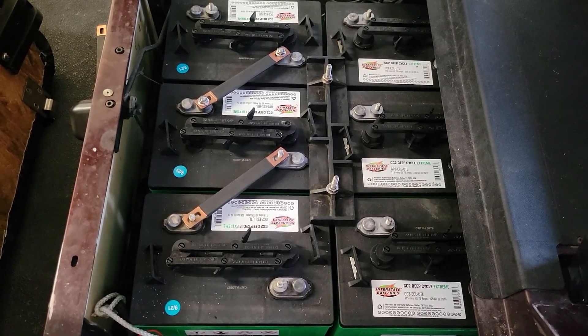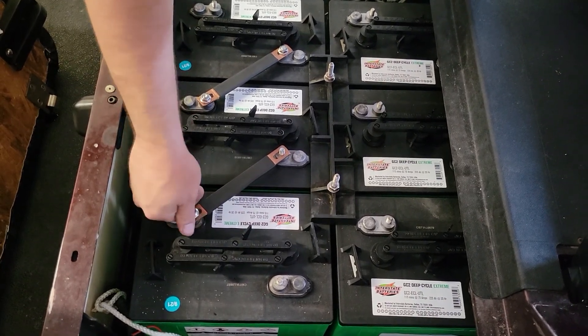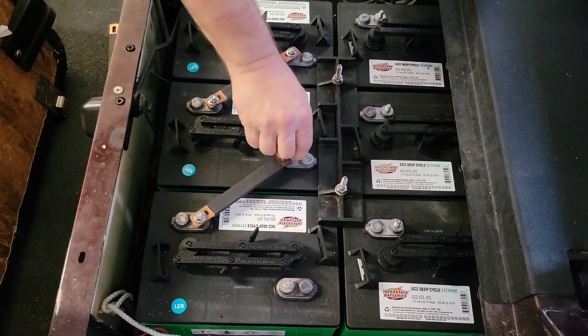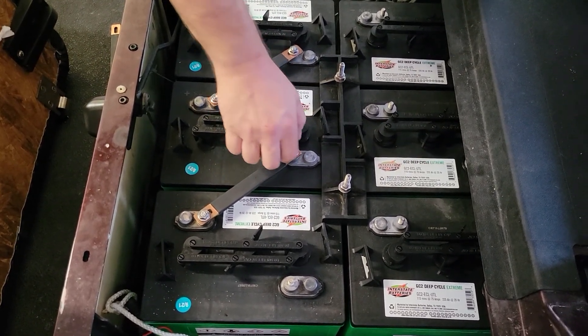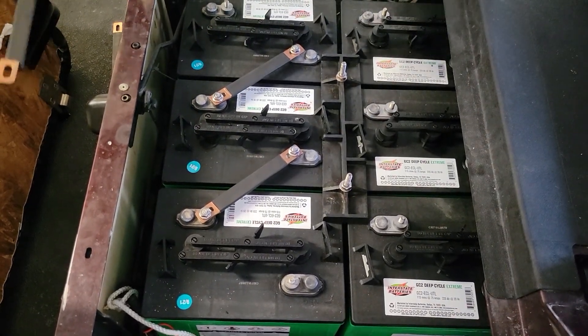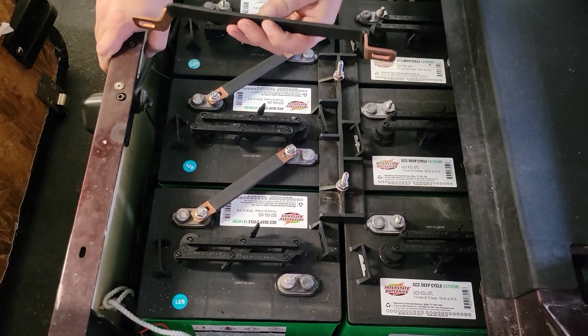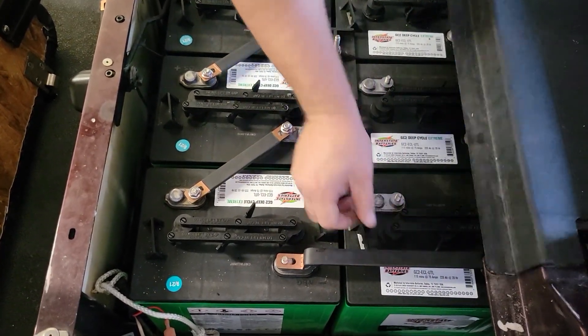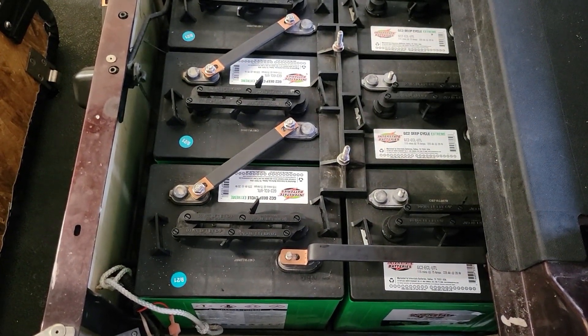For each different model car, we're going to have different length-style bus bars. Some will only require three, some will require five, maybe up to seven. This is the crossover one from front-to-back batteries. This is an EasyGo TXT — we're setting these on.